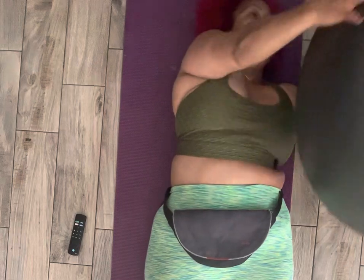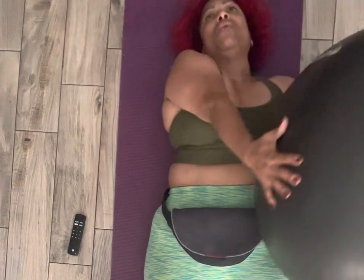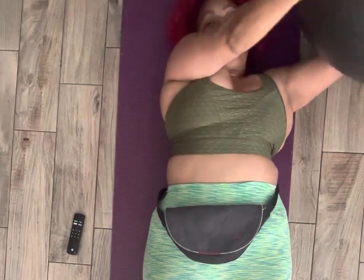Now I'm going to do circles with the ball. You are going to see how it's going to really stretch. I'm trying to move my torso as little as possible — the only thing that's moving are my arms, and I'm doing circles.